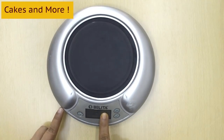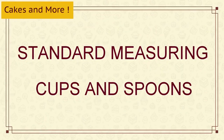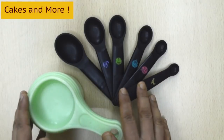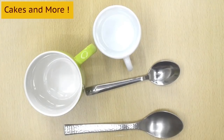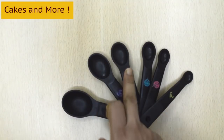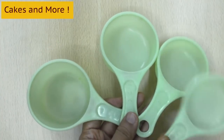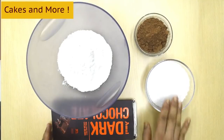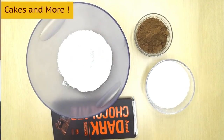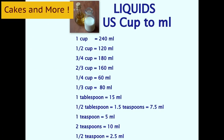You can get a simple digital weighing machine at a nearby departmental store or even online — I have given the link in the box below. Standard measuring cups and spoons in baking always refer to the standard measuring cups and spoons, and definitely not the ones we use at home every day. Here, 1 tablespoon is 15 ml, 1 teaspoon is 5 ml, 1 cup is 240 ml, and half a cup is 120 ml and so on. Different ingredients have different weights, and you can use a baking chart for easy reference — I have one on my blog, you can refer to that.